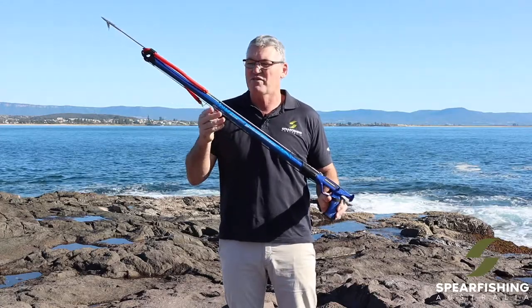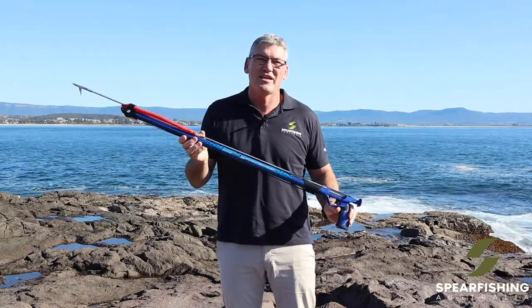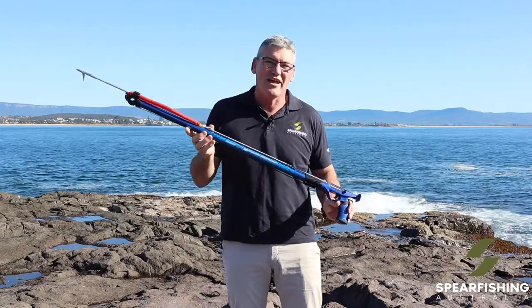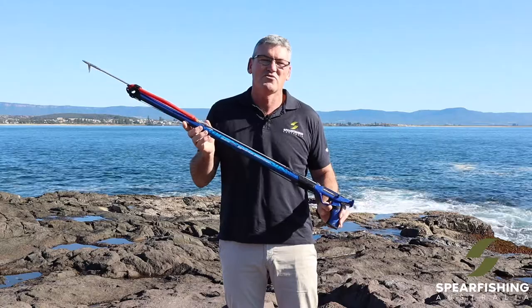It's available in four different sizes: a 600, which is a short little gun, great for people starting out and great for inshore conditions; an 800 and a metre, which are both great all-rounders; and a 1200 for those wanting a longer gun for offshore conditions.